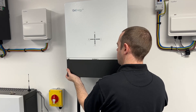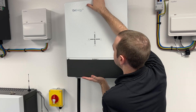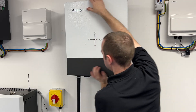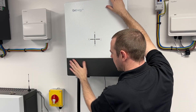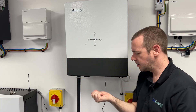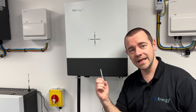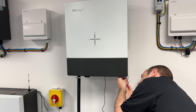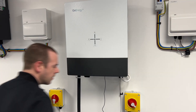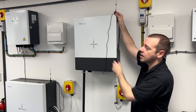Then we just need to put this panel back on, so we're just going to reverse what we did before. Clip it on like that and push it up — I find holding on to the top whilst you push up at the bottom gives you enough purchase, because again it is quite tight. Then just take the screws and tighten them back up using the Allen key. That's now back on.